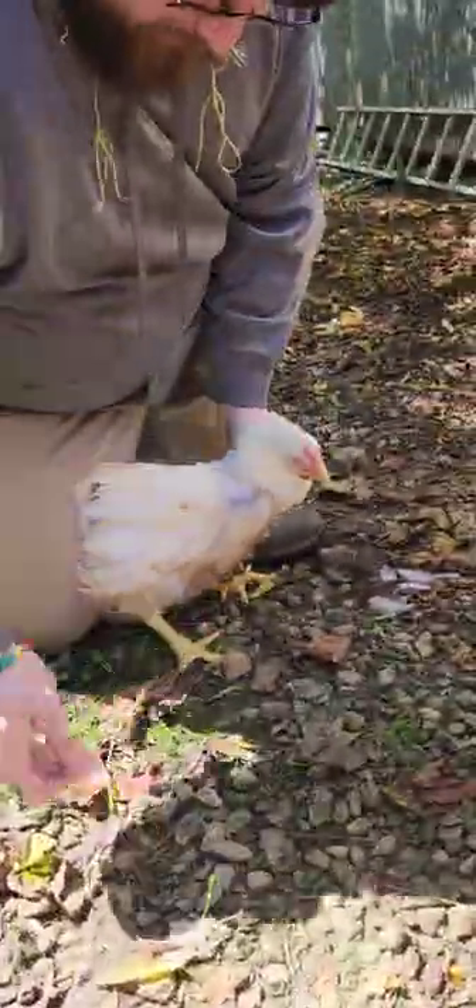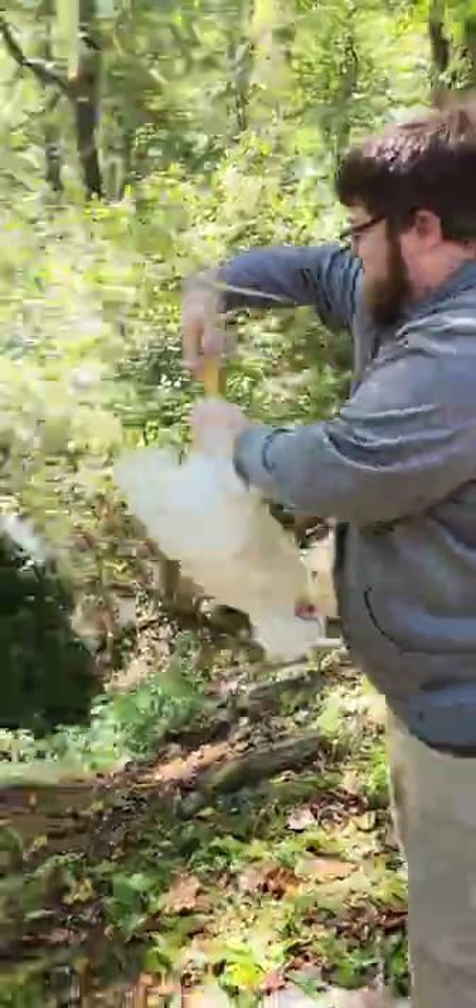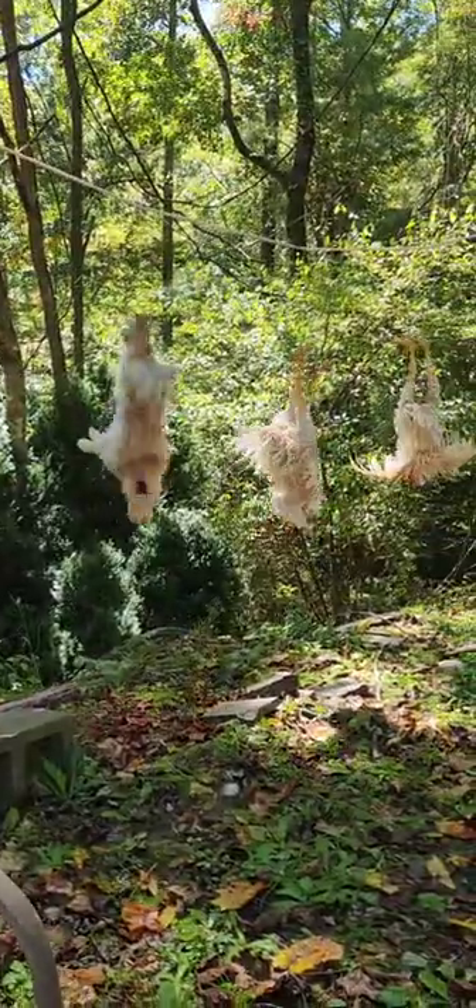We are tying a string around the ankle, tying them up, decapitating them and then spraying them off to clean them. You can see here we are also hanging the rabbits the same way. From what I've heard and seen, you cut up the meat and then pull back the skin and get that little layer in between.